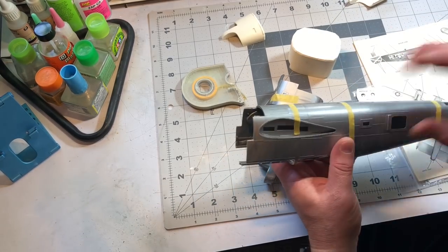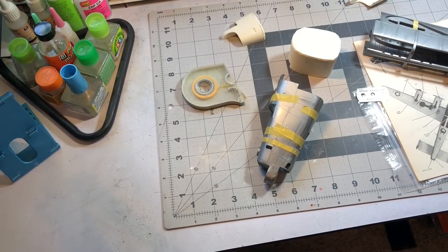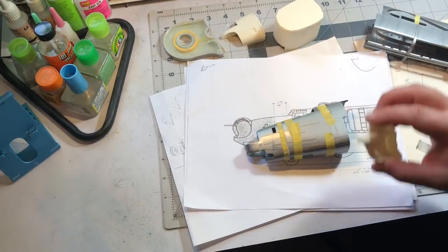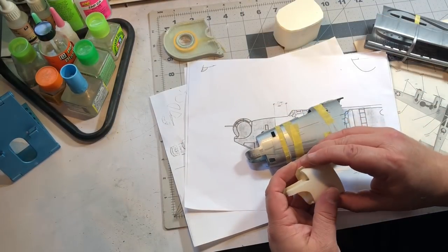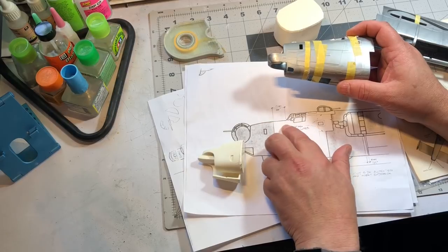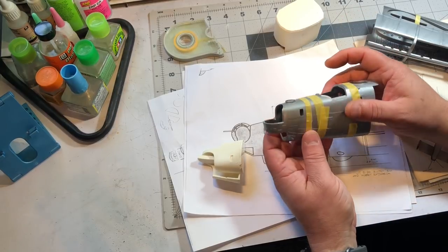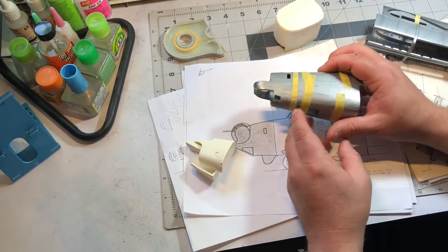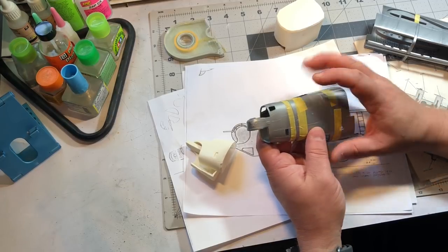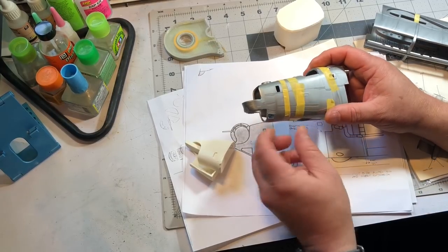I wanted to give you an idea of how I'm cutting this, using the same method I used for this piece. I'm cutting out the nose section to implant a replacement section. According to the plans it's 17 millimeters from here to here, so I measured that out with my calipers. There was a faint line that came up, and I assumed that's the line the resin maker was going by, and it matched the same distance.